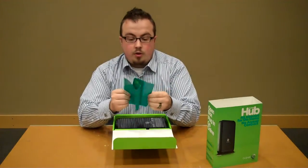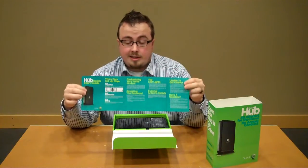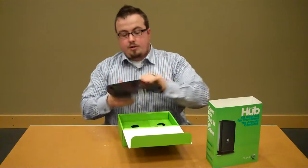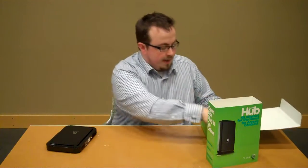Right away when you open it, you've got the quick start guide, accordion style, with directions on how to install it. It's really easy. You don't need to have anyone come out — this is definitely something you can do yourself. We'll do more on that in a second.